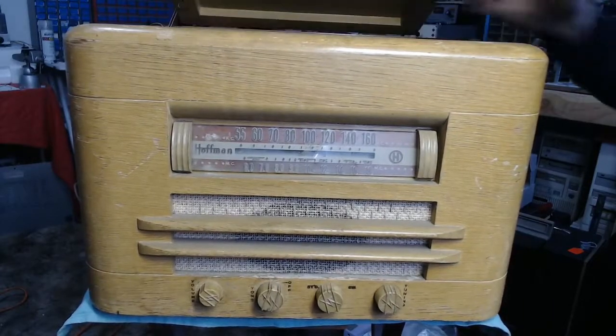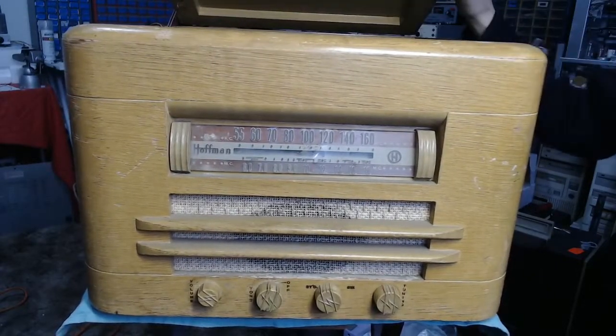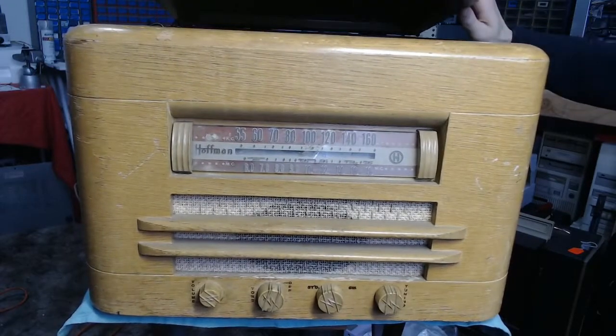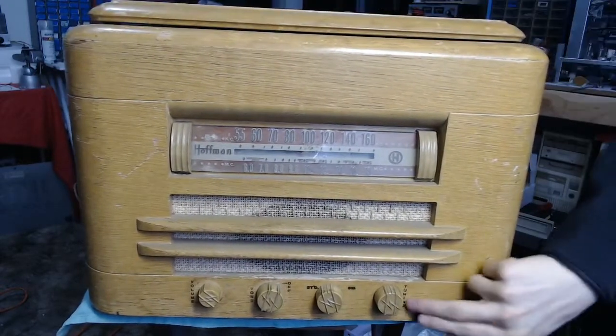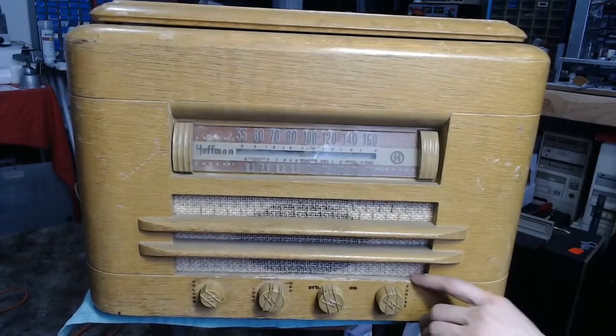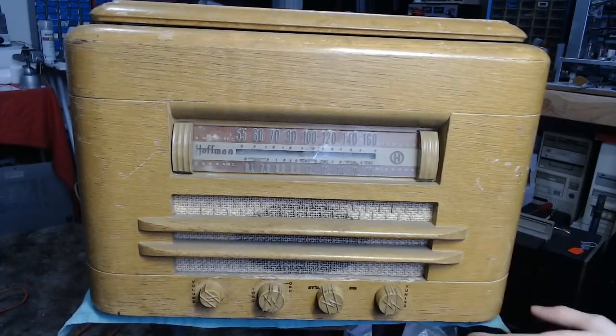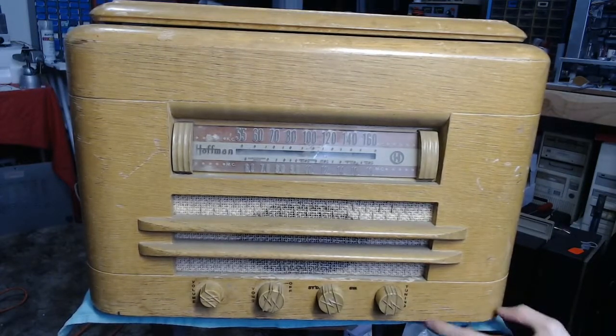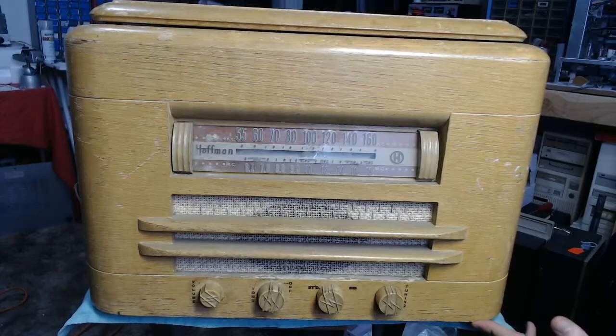The cabinet is not bad overall. I'm probably going to consider doing a refinish on it, although the front here has these decals, and I want to make sure that if I do go the full route of completely stripping the cabinet, I can either cover these and save them, or possibly get replacements. But that's not important right now.